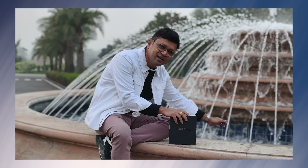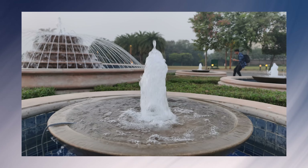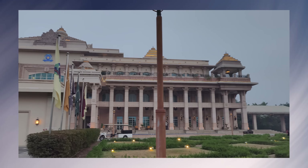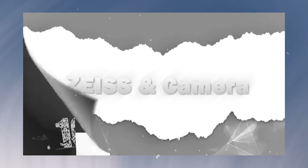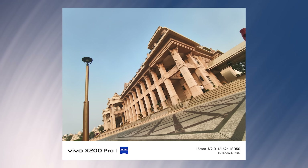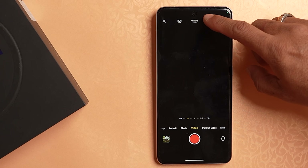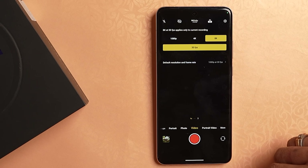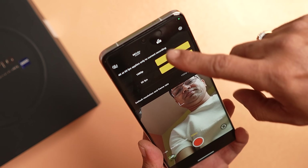There is 4K HDR Cinematic Portrait Video and 4K 120 FPS slow motion. The HDR video quality is very good with Zeiss collaboration and T-Star Coating. Video recording from the front camera supports 4K as well.